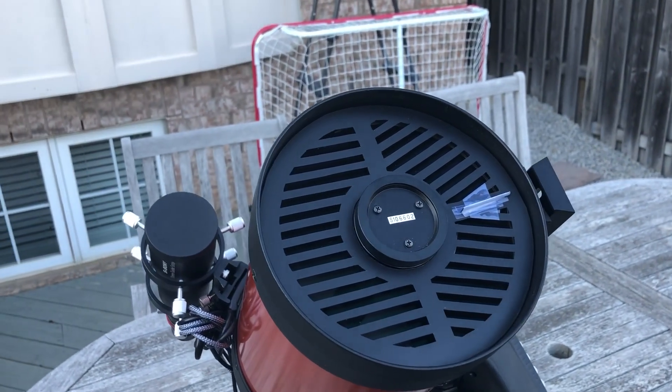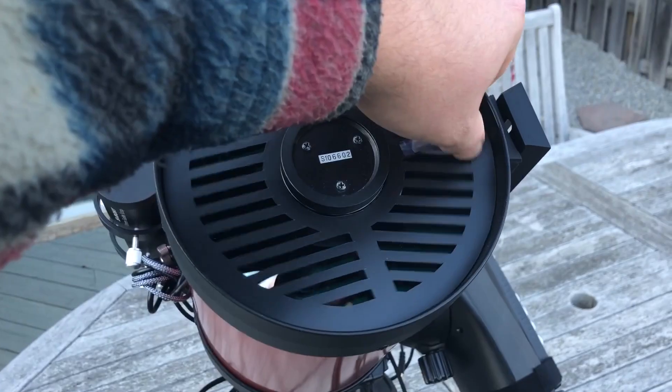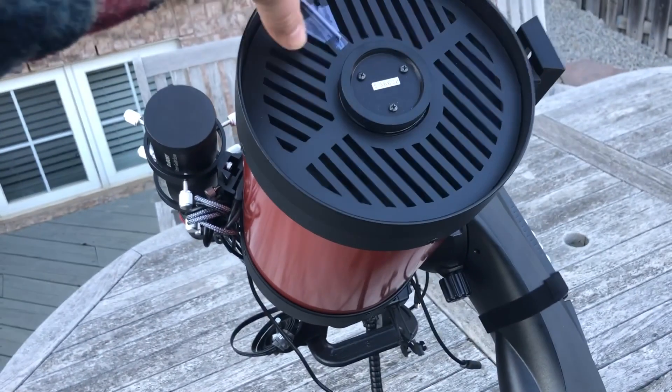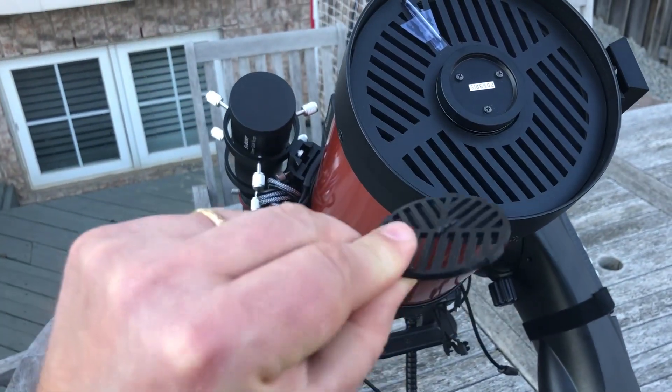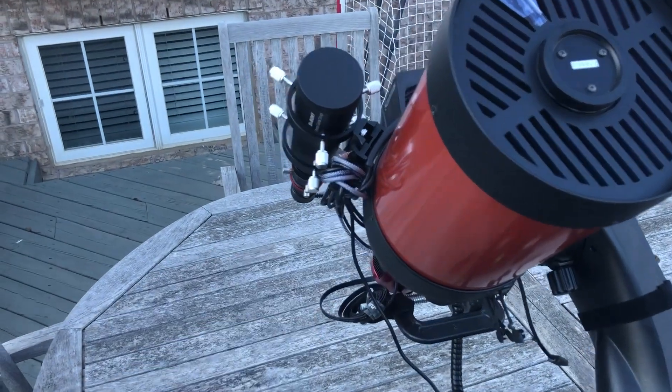In here I keep my Bahtinov mask. It's a flimsy homemade mask made out of a piece of plastic that I cut out based on a template I found online. I did order another Bahtinov mask for my DSLR camera, and that helps with focusing there.